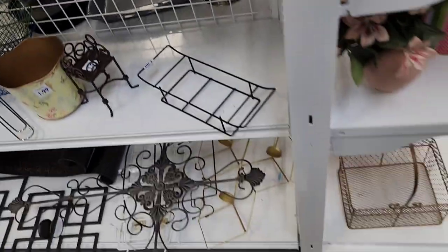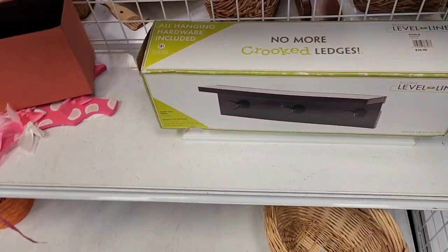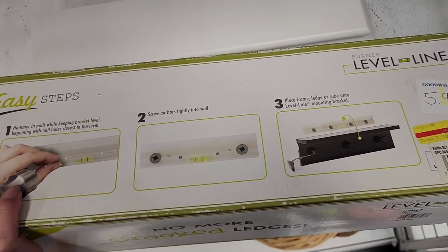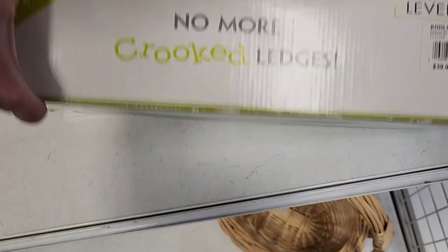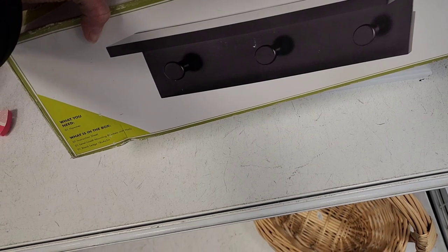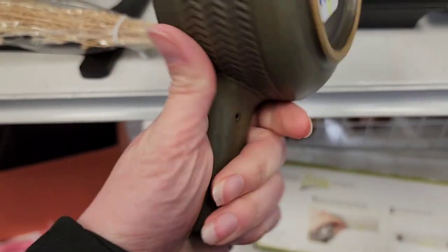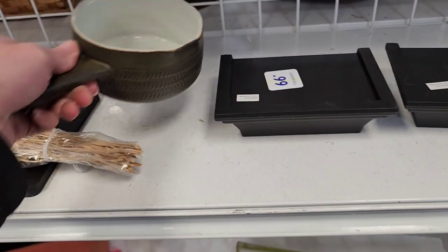There's a candle holder — or candlestick holder — for $2.99, but I think if you put a real candle in there it would melt the outside candle. There's also a little floating shelf from Kohl's for $5.99 that comes with a level so you can make sure it's straight. I left that behind. There's also a $1.99 piece with multiple little pour spouts — I don't know what it is — maybe I should have picked it up but I left it behind.